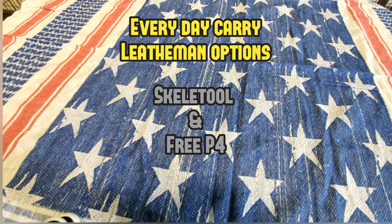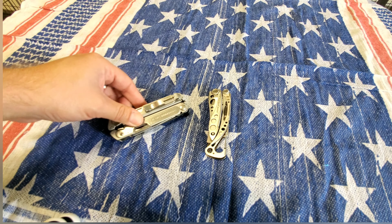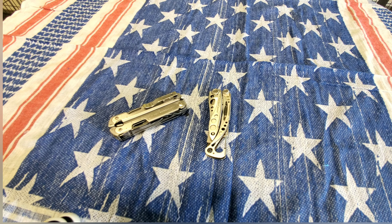Hey everybody, Deep South EDC coming at you today. We're going to do a short presentation on some EDC multi-tools. Previously I was working on a series called SOG Switch Plier gimmick, but unfortunately during my adventures in New Mexico, somewhere between New Mexico and back to Louisiana, I lost it. I think it fell out of my pocket and is in the rental car. Those things are discontinued and really hard to find, so I'm trying to find one to continue that series.